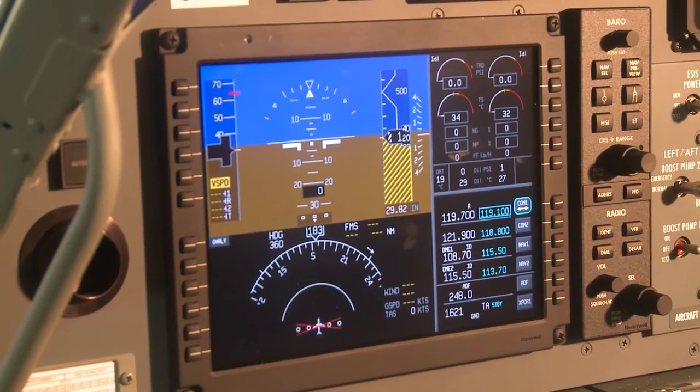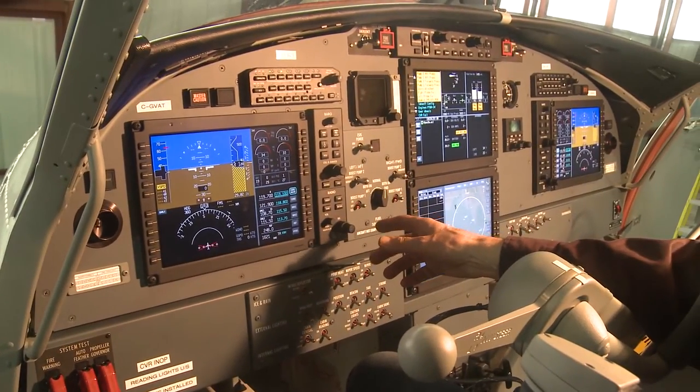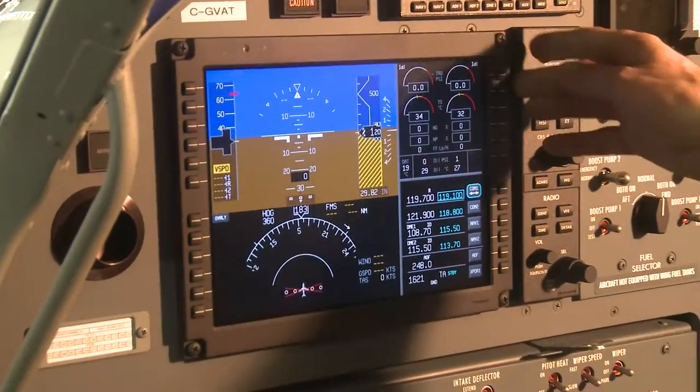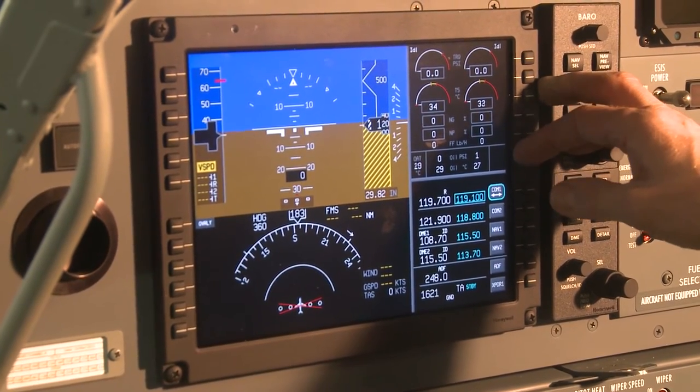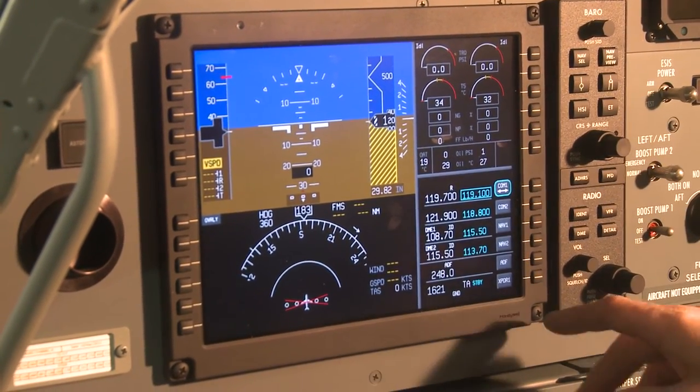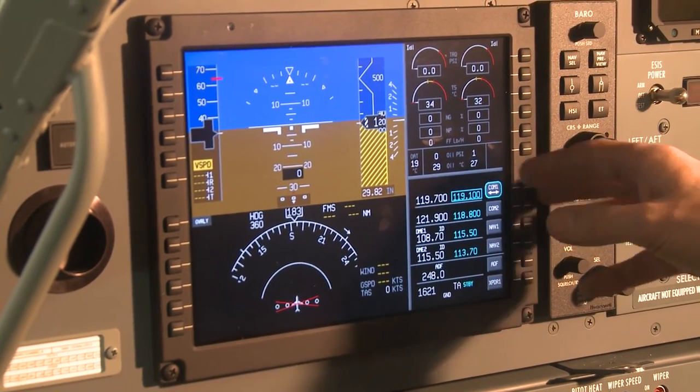The left and right hand engine indications are displayed on both the pilot's and co-pilot's primary flight displays. Engine torque, temperature T5, engine RPM, NG, prop RPM NP, fuel flow in pounds per hour, oil pressure in PSI, and oil temperature are all shown.